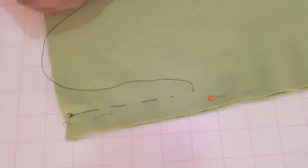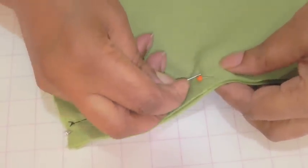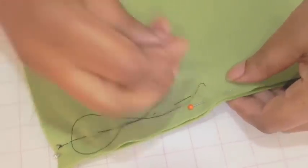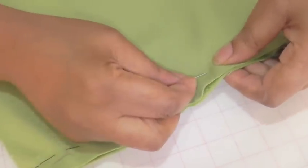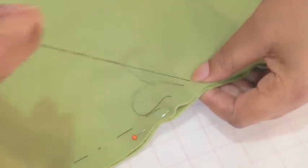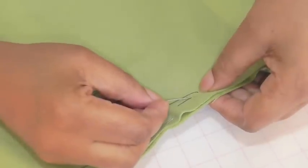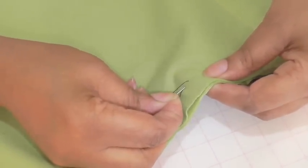When hand basting velvet the technique is to do small basting stitches — about three to four — and then once you've done that the next thing to do is a back stitch. This will help secure the fabric a little bit more and stop it from moving.